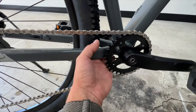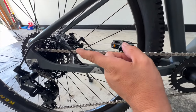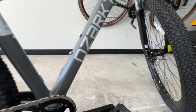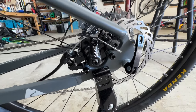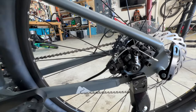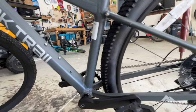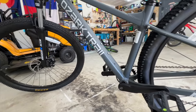It looks like it's almost fully internally routed. Another indication: you get 160mm in the back and 180mm in the front for the rotor size. These brakes are mechanical — the VJAKs that you get on the Walmart bikes, they're not the best; they're pretty terrible. We're going to see how they do here in a little bit. You've also got internal routing for a dropper post as well if you want to go that route.